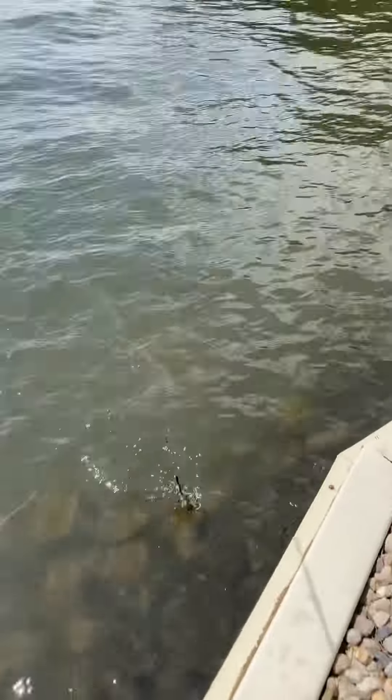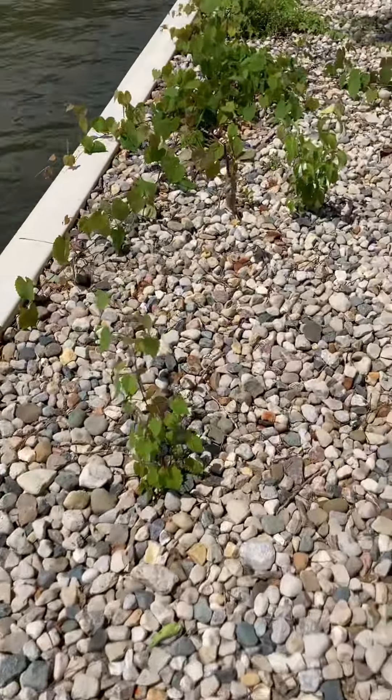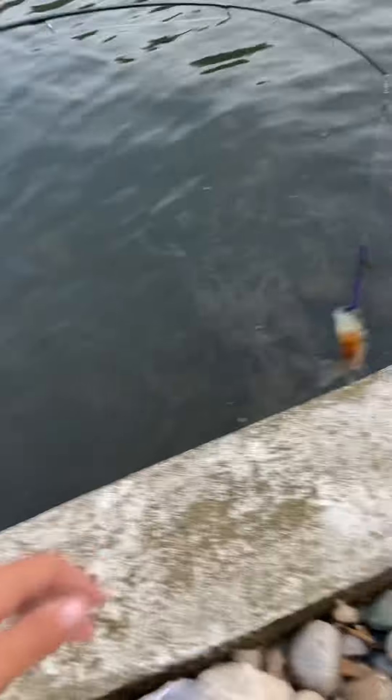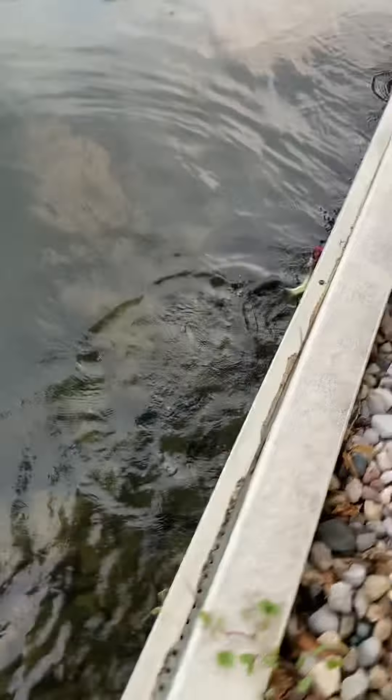It's a real one! Another bluegill. Looks like just using a smaller version catches more bluegill. Oh, look at that — that's a nice one! Let's take a look at that.